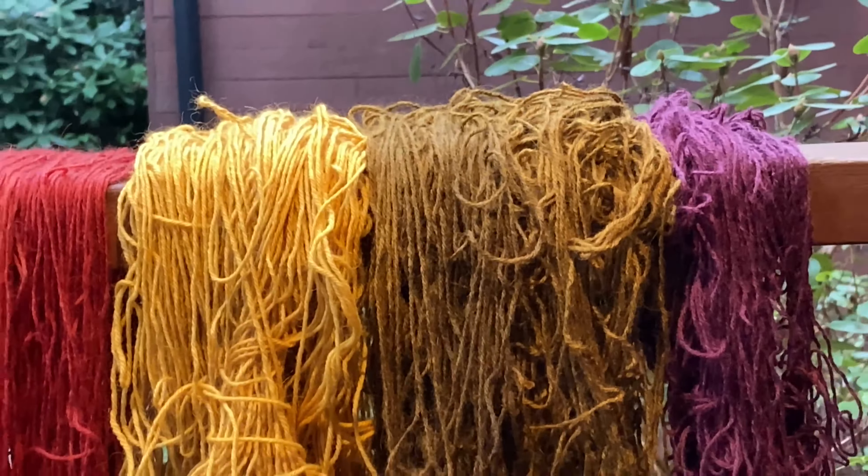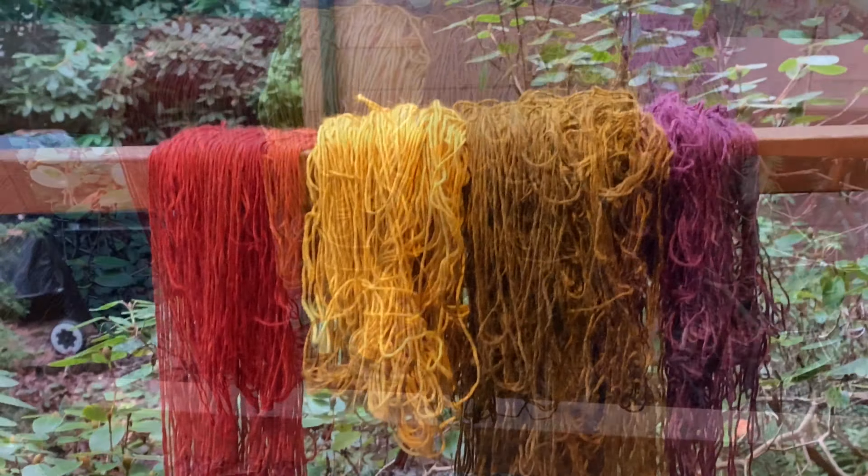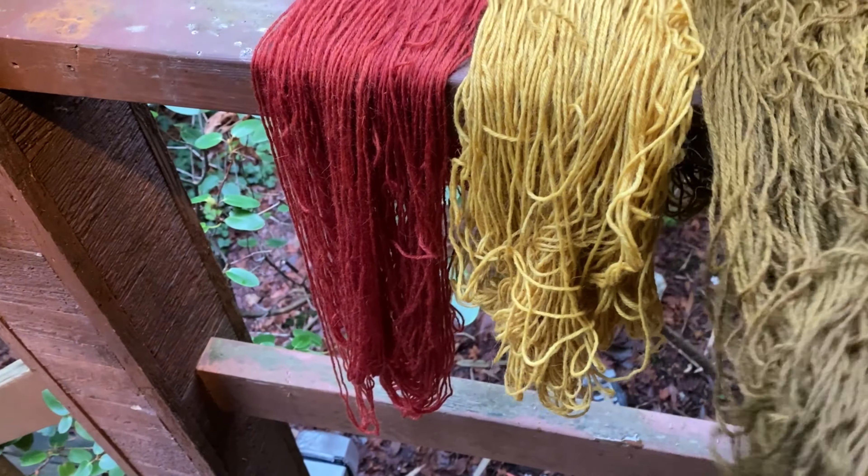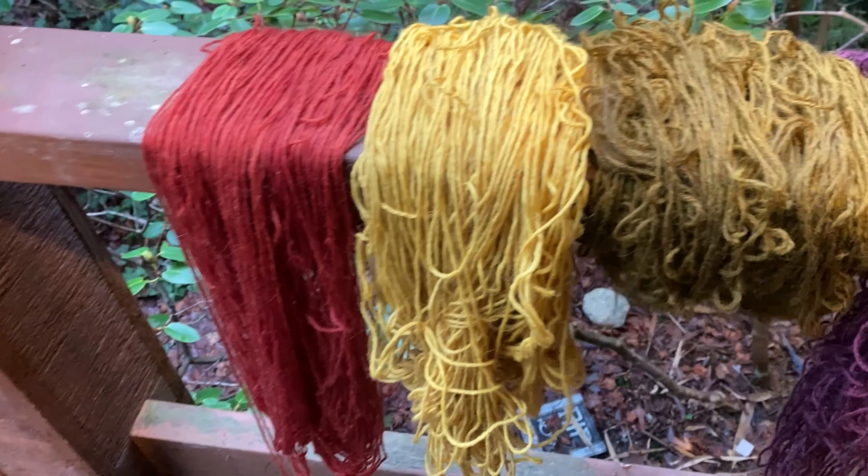Here are the results: red yarn from the red Cortinarius, yellow from Dyer's Polypore with alum, olive green from Dyer's Polypore with a pre-mordant of iron, and finally the purple from a combination of blue chanterelle and lobster mushroom. Now we have our yarn. We are ready, first of all, to take a well-earned cup of tea, and then we're going to get into the knitting.